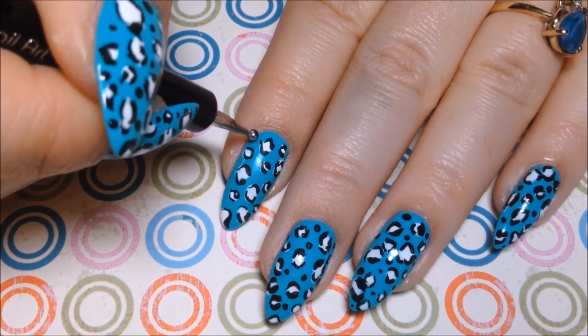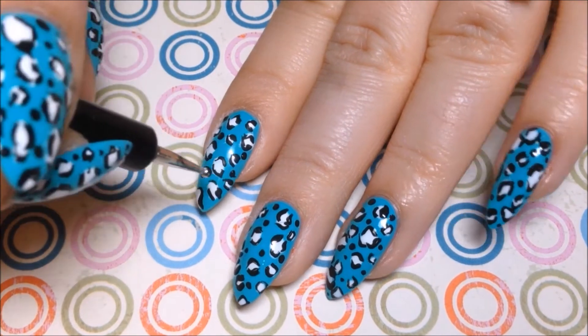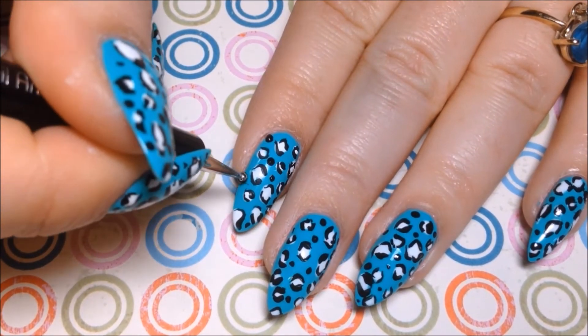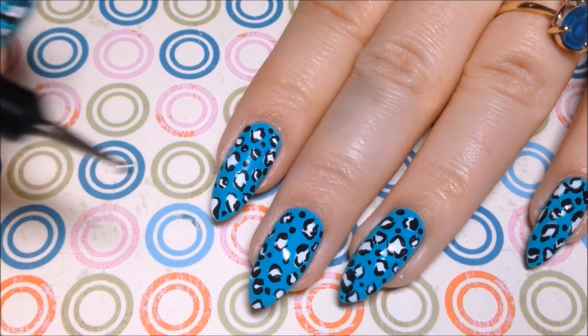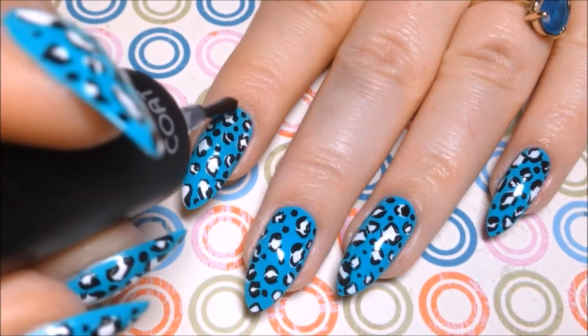Then I'm going to go back with that dotting tool and some of the black and just add some random black dots around the nail anywhere you feel like it needs to cover up some space. Use your favorite top coat to seal it all in — I used Salon Perfect.